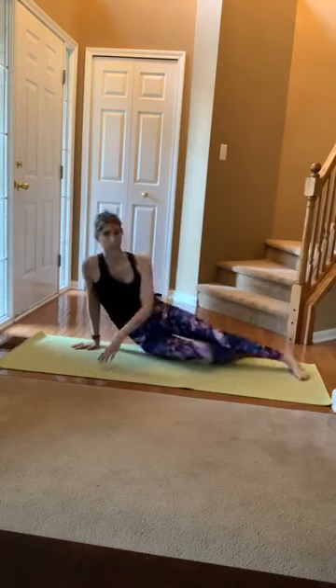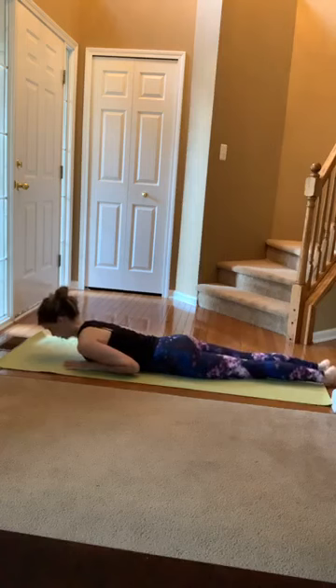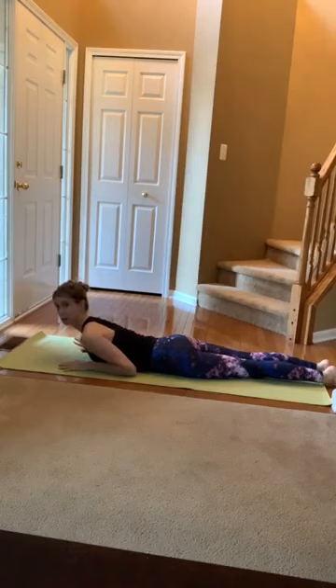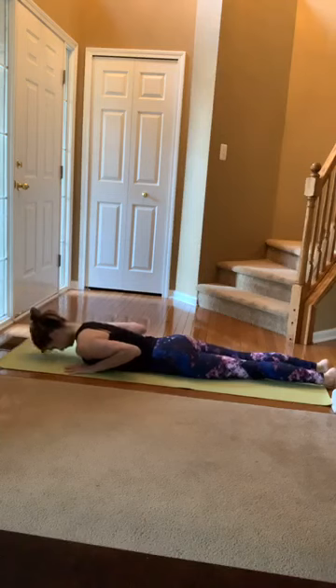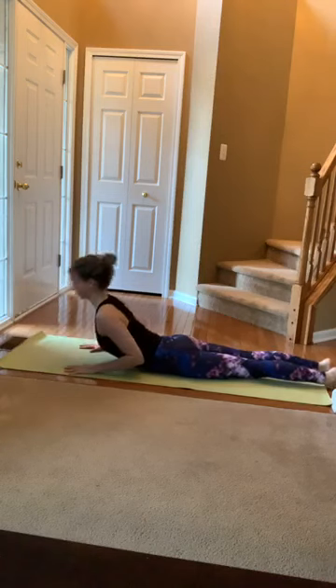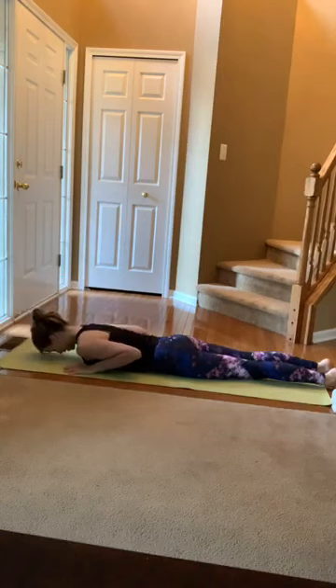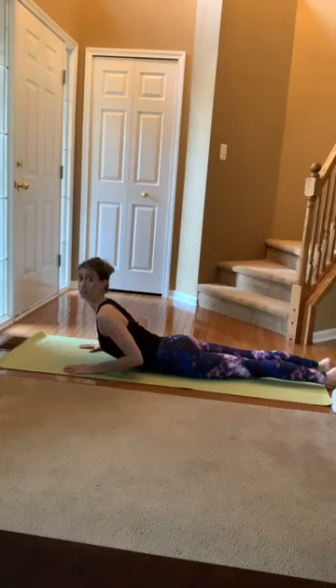Let's lie onto our tummy and get that extension work. Right away, find some length in your low back. Hands come right under your armpits, spread the fingertips nice and wide, rest the tops of the feet, and rest your head down. On the exhale, straighten those arms just to your point of control, and inhale to lower. Your arms might go all the way straight or they might not — mine don't. As long as you are not crunching into that low back and you're staying long in that spine.